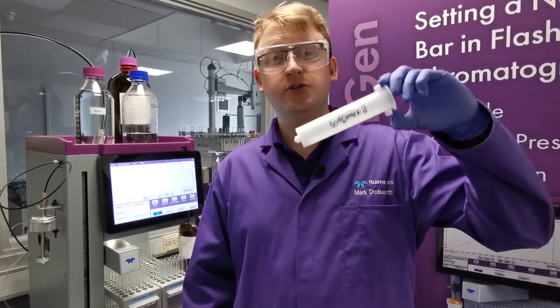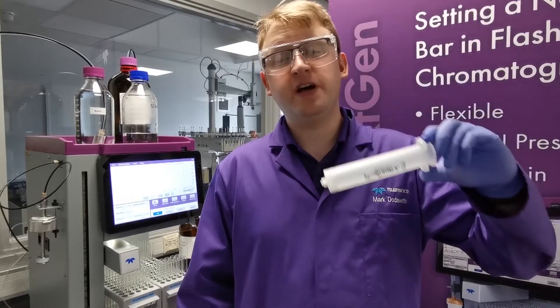Hi, I'm Mark from Teledainisco, and welcome back to our how-to series. What happens when your liquid sample doesn't dissolve in the solvent that you want to load in? On the Teledainisco system we have the capability to use solid loading as an alternative method of loading your sample. In this short video I'm going to show you just how easy it is to use our solid load cartridges in order to purify those tricky samples that you're unable to dissolve.